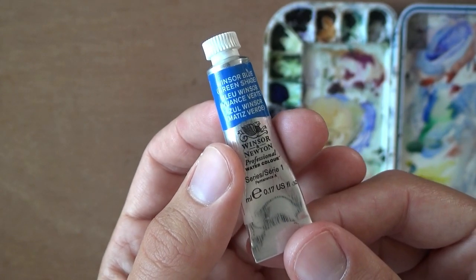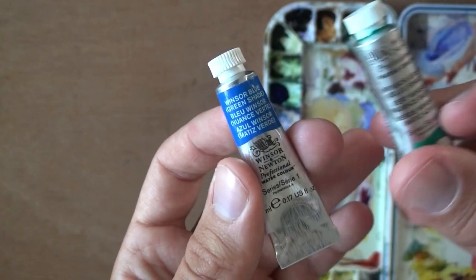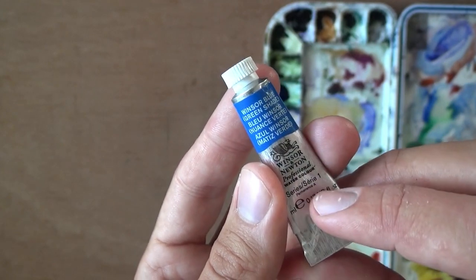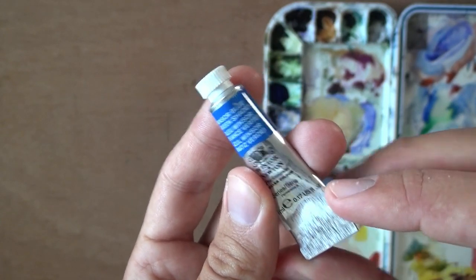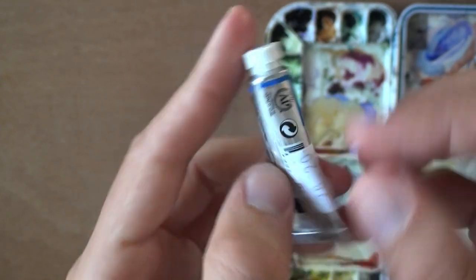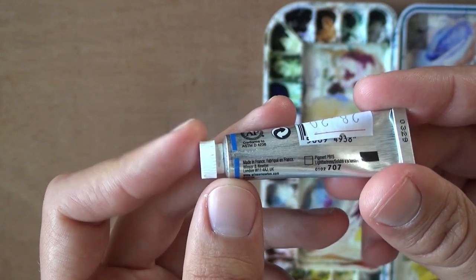This is one of the first tubes of Winsor Newton that I'm showing you, so I thought it would be cool to show it up close. I also showed you the Winsor Green blue shade. So now I have the Winsor Blue Green Shade — kind of the reverse of that. It's a series one. It's a rather small tube — five milliliters. I couldn't find a larger one. It costs 28 shekels; divide by 3.4 to get the price in US dollars.